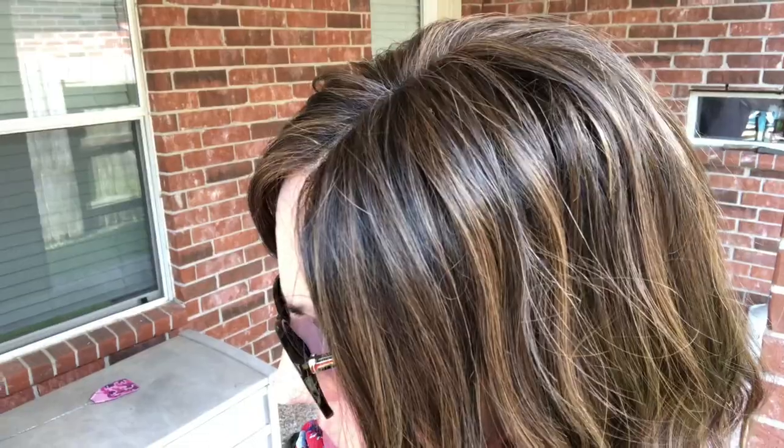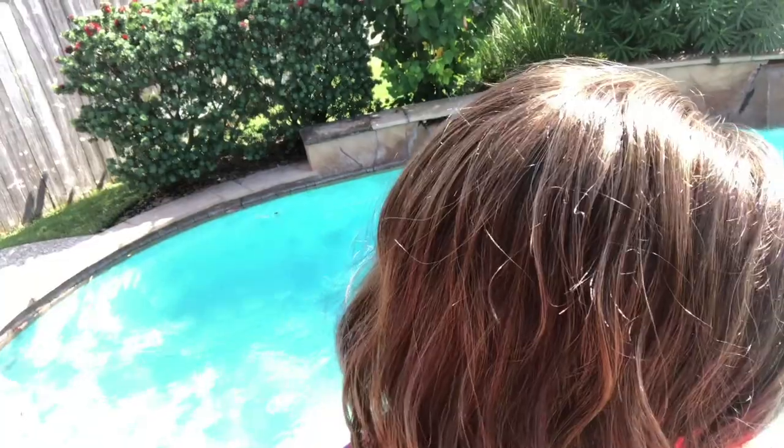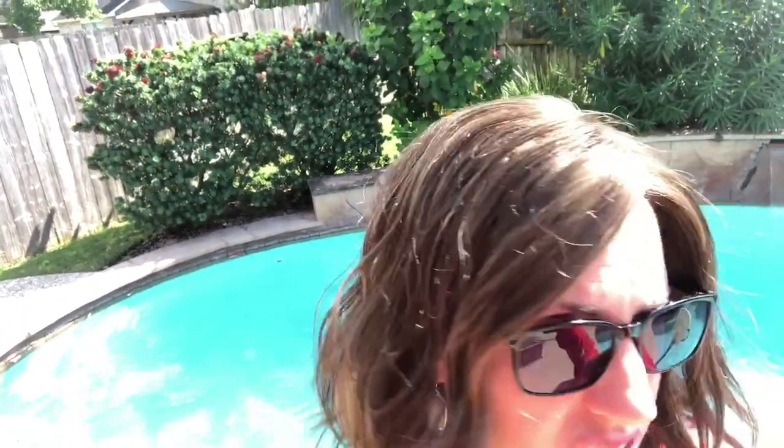Let's take the color outside and look at it in the natural light. Here's the color under my patio cover — you can definitely see the variation in that color in natural light. And then stepping out in the sun, it's bright and sunny. You can see it out here. The style itself is just very natural looking.